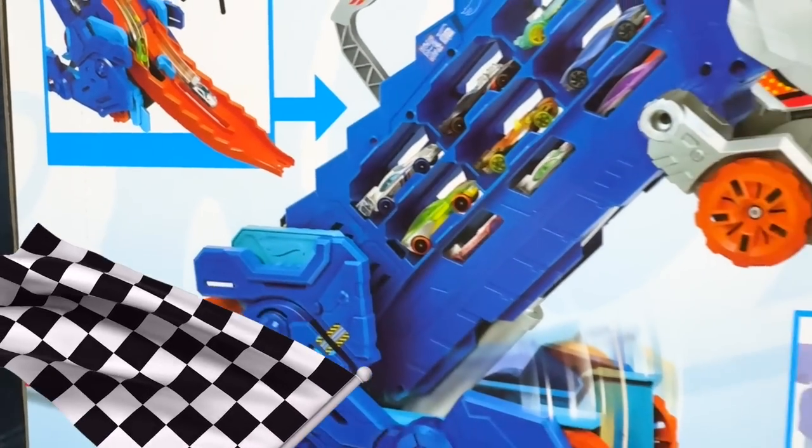Now it's time to transform. When the T-Rex is standing you can see the back doors under the raceway. Just press this yellow button on the track and boom — it releases all the hidden cargo. And check out that sticker — now you know exactly what that button does.